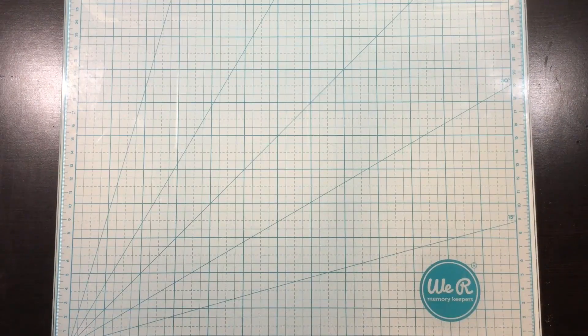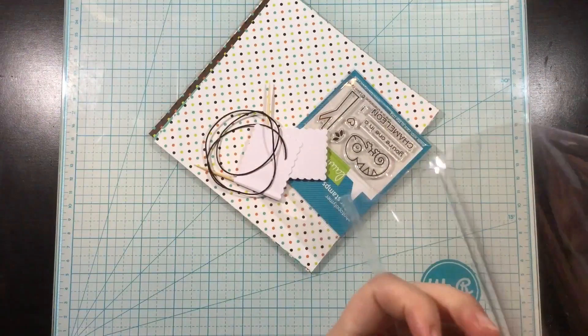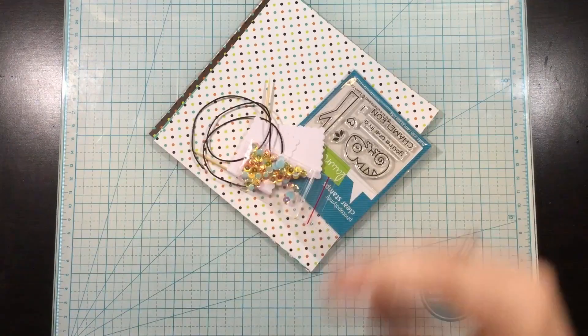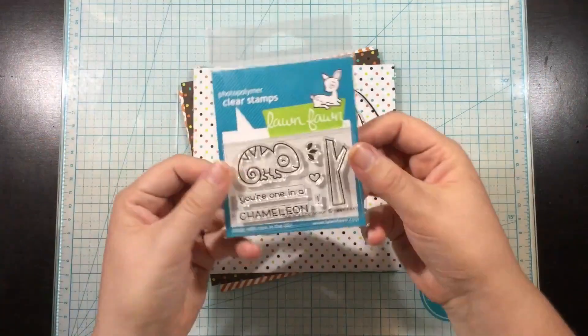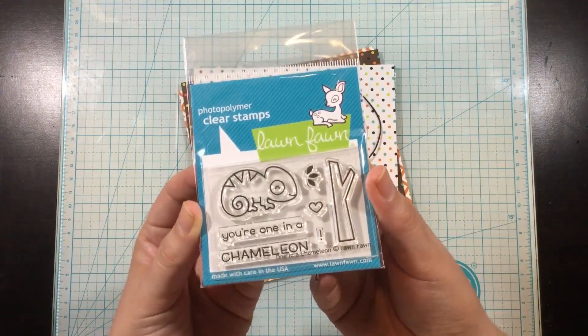Hi everyone, it's Linnea for Scrapping for Less and today we are revealing the Flavor of the Month card kit for August. This month's theme is exotic animals. So let's start with the unboxing and then we're gonna go right into me making five cards, one with each of the collections.